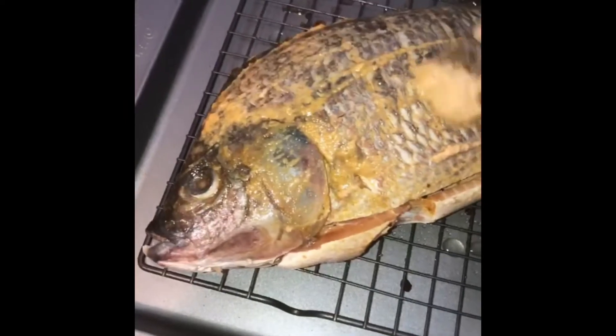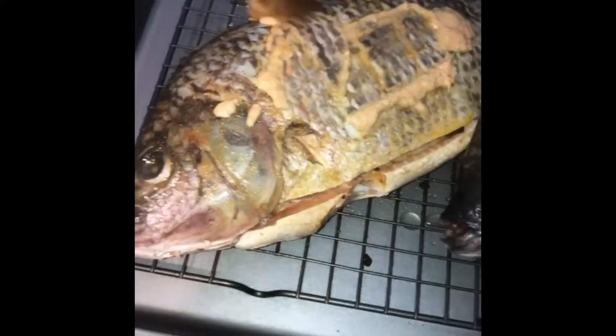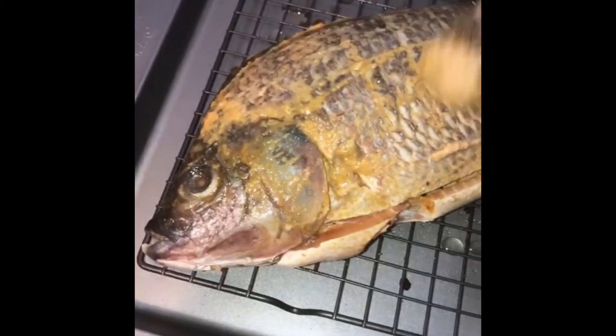I put the fish in the oven and I'll take it in and out consistently to baste the sauce on it. I'll also leave some sauce on the side to fry, because I love the sauce and I like to put it with the fish as I eat it.